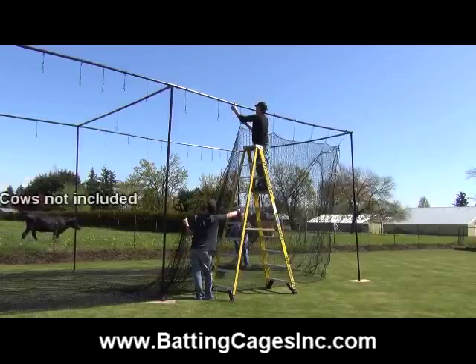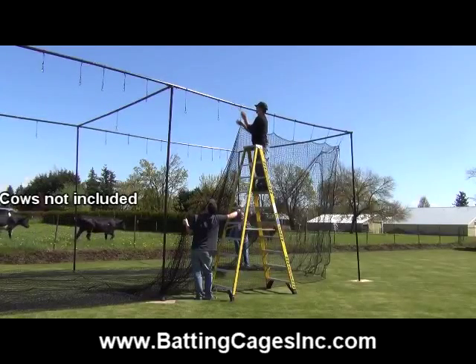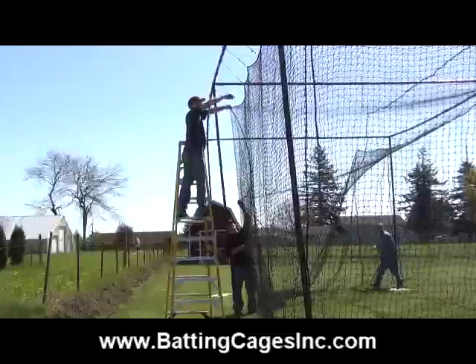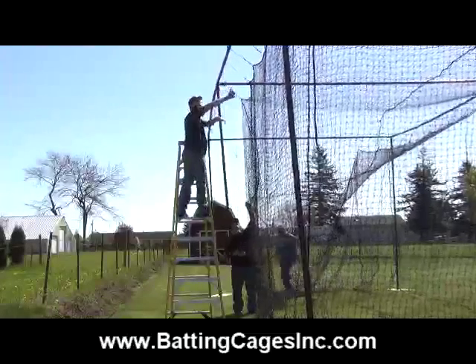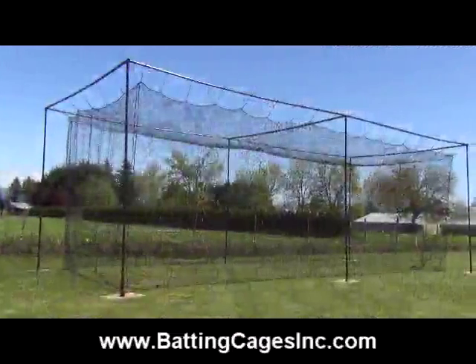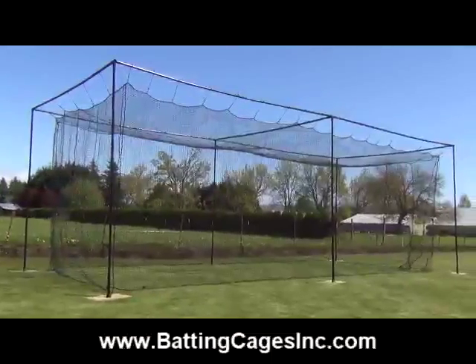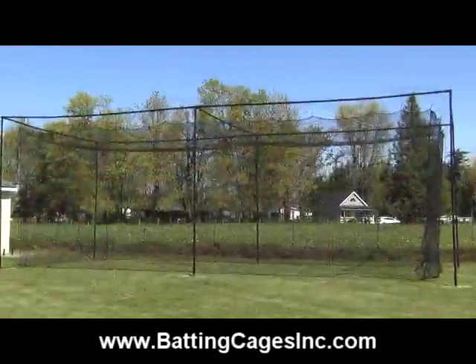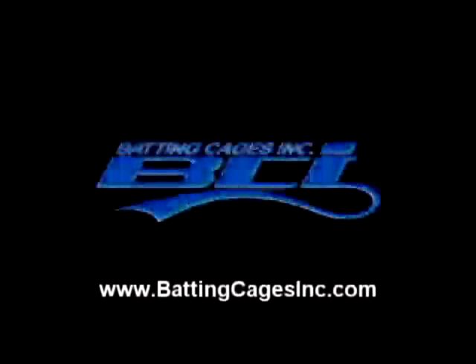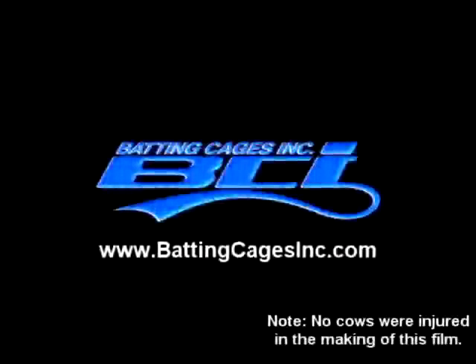425 feet. 525 feet. 532 feet. 645 feet. 625 feet. 724 feet. 725 feet. 727 feet. 825 feet.